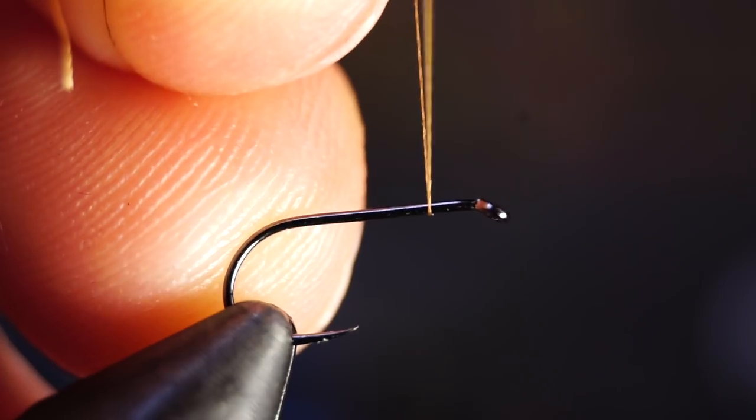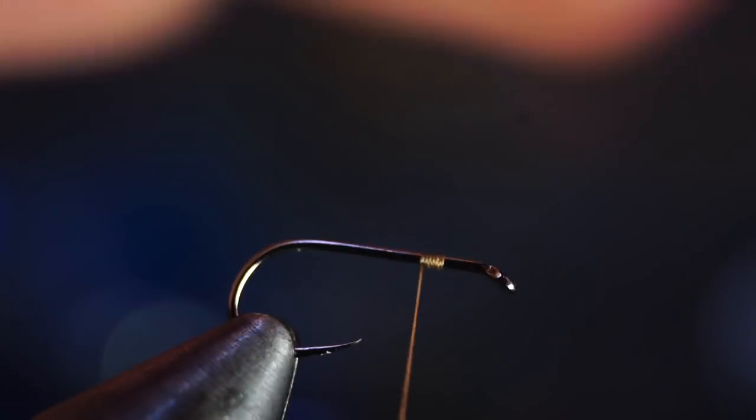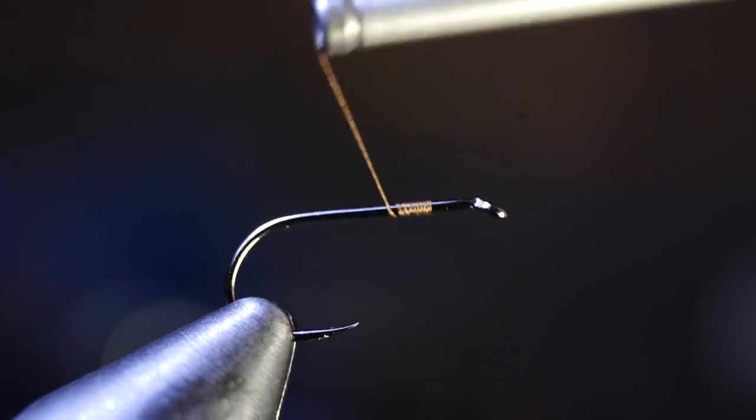Start by putting a standard dry fly hook on your vise and start your thread about an eye length back from the eye of the hook. Then bring your thread back to the bend of the hook.